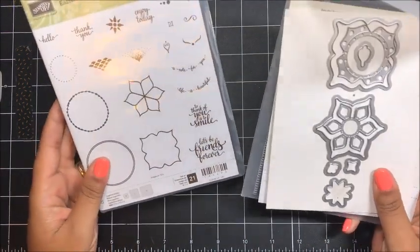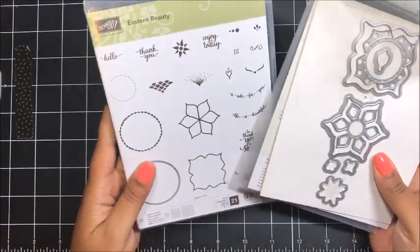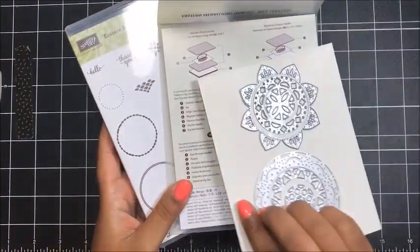For today's project, I am excited to use some new product from the new upcoming annual catalog by Stampin' Up! We're going to be using the Eastern Beauty Stamp Set, which you guys have seen me use before, and also the Eastern Medallion Thinlits.